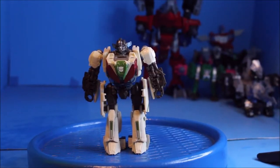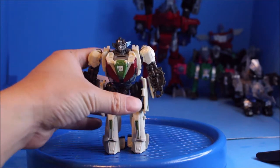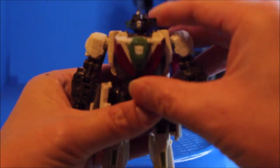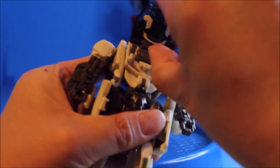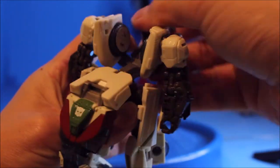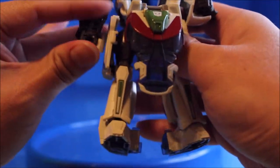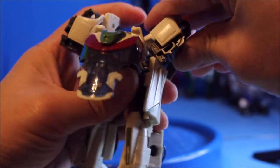Now we're going to transform into vehicle mode. To do that, we are going to lift up this port out, tilt the bottom window screen, tilt the head to the back, flip the arms up all the way up, and turn this thing around.